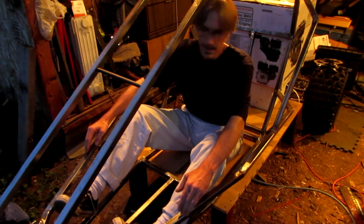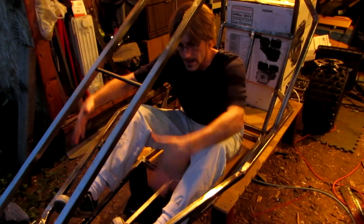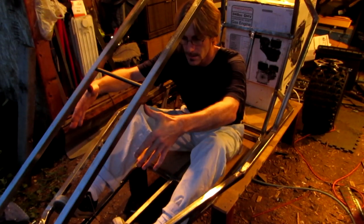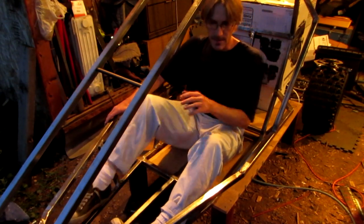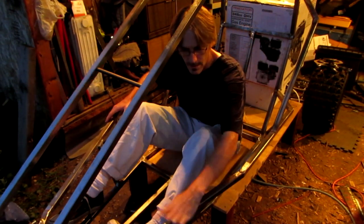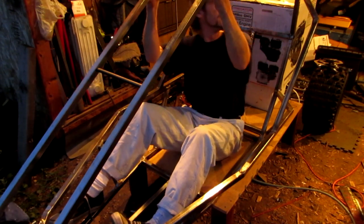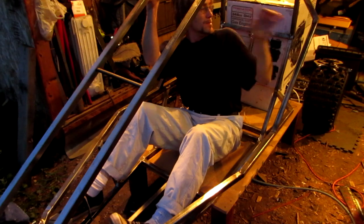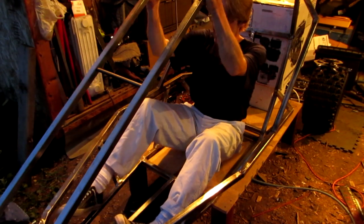I'll probably put in some triangulation bars more up toward the front right here, going up to there, because lifting my legs up over the steering wheel to get out — that's not that big of a deal. This seems like a pretty good spot right about here. Or maybe putting something arcing off of here and going in. Still haven't quite decided.